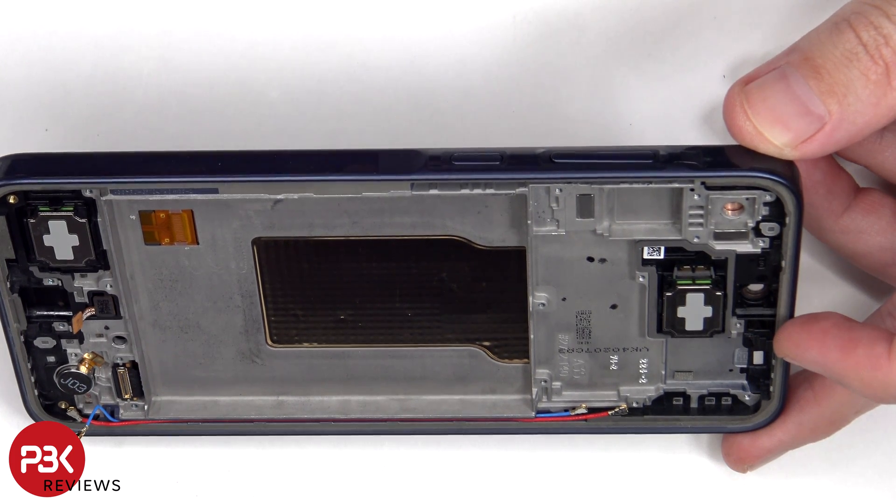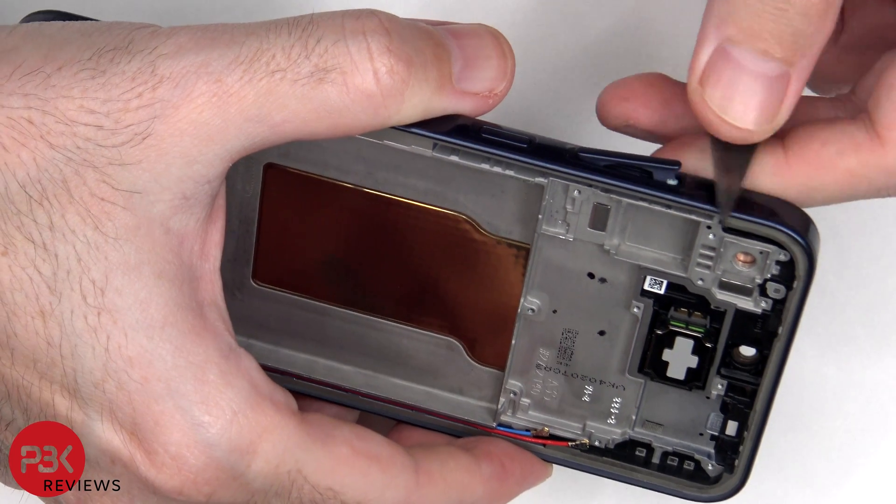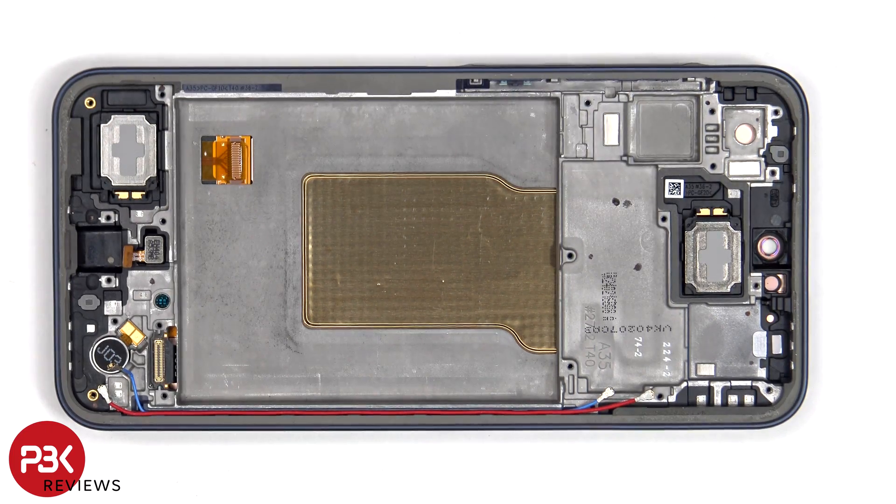The physical buttons can be removed by pulling them out. The earpiece speaker is located on top which is held down with some adhesive.